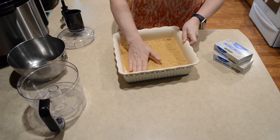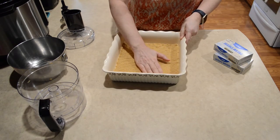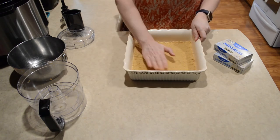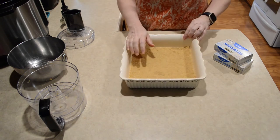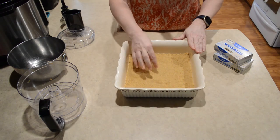Try to spread that as evenly as you can. You may want to use more butter — I want it to be more firm. Now I'm going to put this in the refrigerator and let it chill for a while to help it firm up.